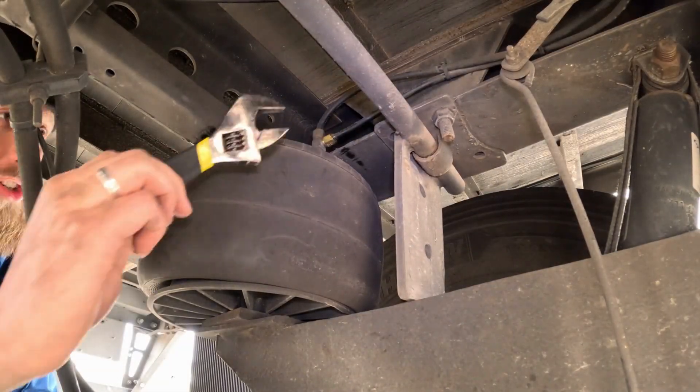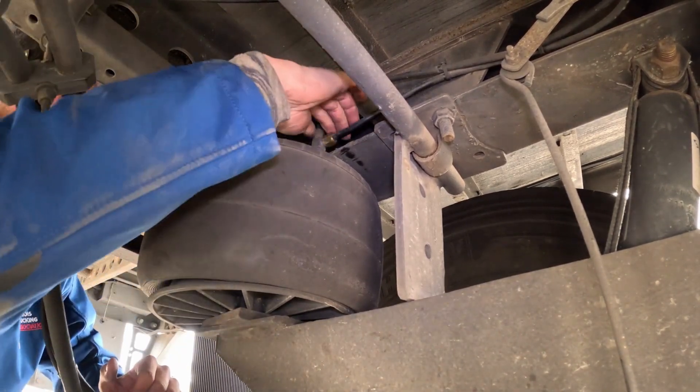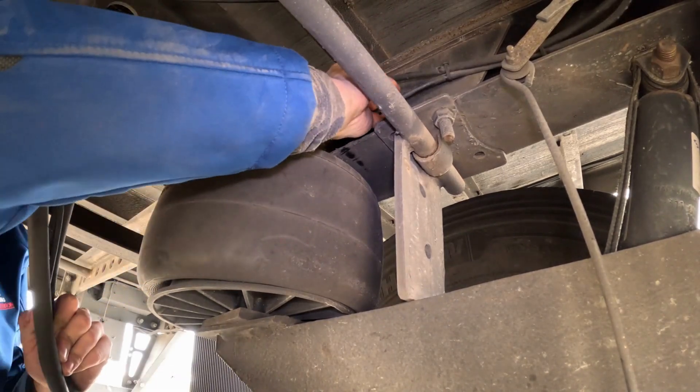We do have an adjustable wrench so we could undo the airline. Undo the fitting. Remove the airline from the fitting.